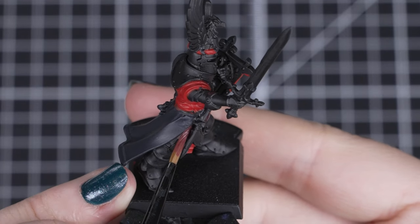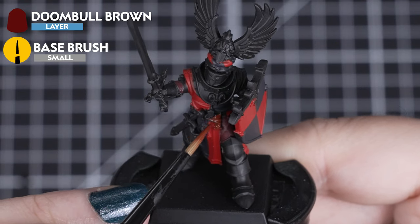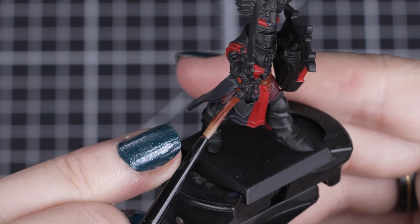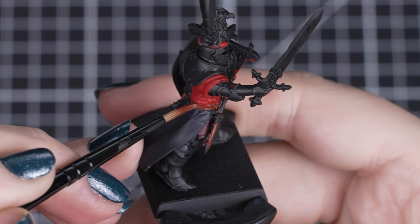Now let's add some brown tones to our knightly champion. For the leather details, we'll be applying Doomball Brown to any belts, straps, boots, gloves and pouches. We can use either a small base brush or a small layer brush, depending on the size of the detail and how close it is to other areas we've painted.